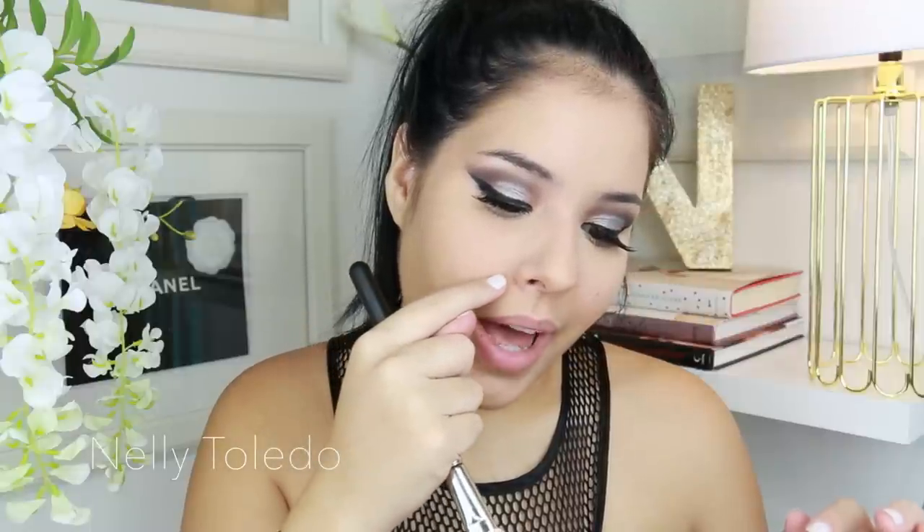When it comes to placing the contour, this is going to vary for every single person because we don't all have the same face shape. I have a rounder face, so I'm going to be very specific about where I place my contour. For the cheeks, I like to start right where my ear starts, then I smile so the cheek plumps up. I place it all the way up and round it off — this makes the cheeks appear fuller and gives you a more chiseled look.